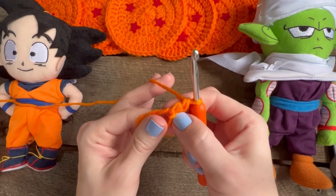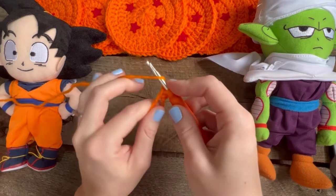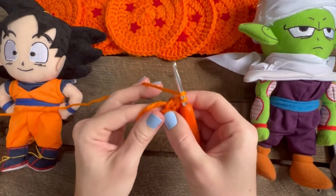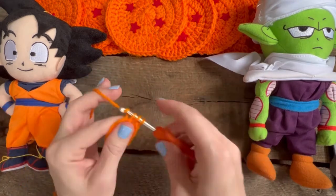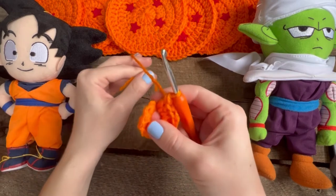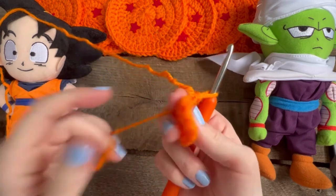You do not count your chain two as a double crochet. Yarn over, go in, yarn over, three loops on your hook, yarn over, pull through two, yarn over, pull through two. Now you have ten more to make. Once you complete all twelve, pull this tail — it'll close the middle. And you can sew it in later.